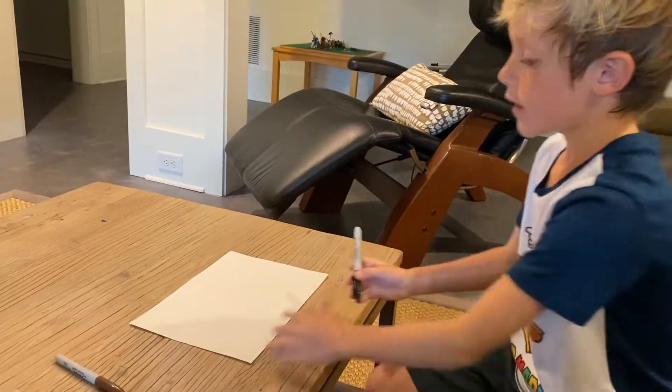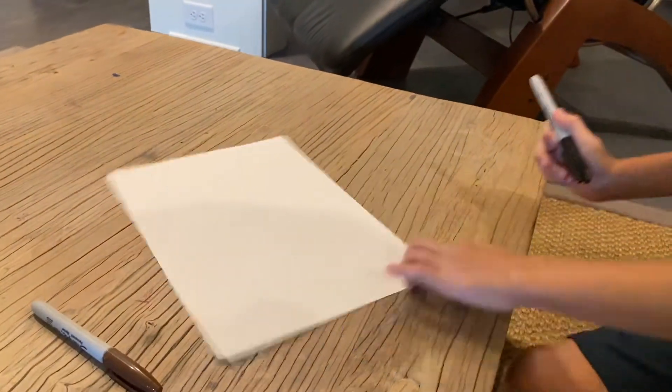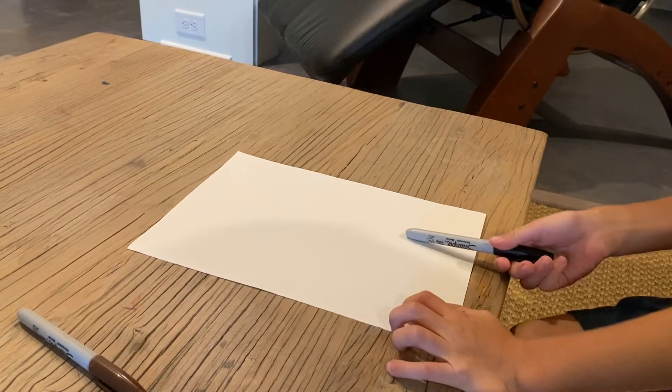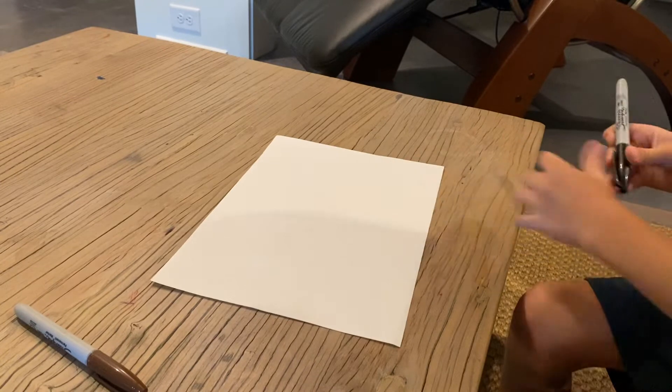So I'm going to start off like this — the hamburger way, that's how I name it. And this is the hot dog way, that's how I name it. So you can make it like this or like this. I'm going to make it like this.